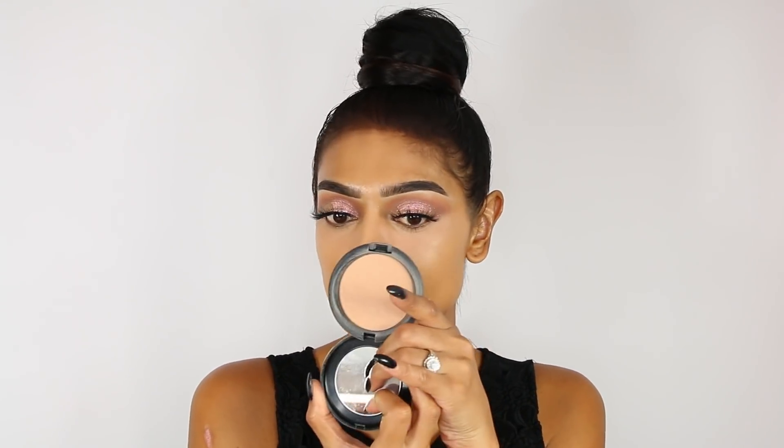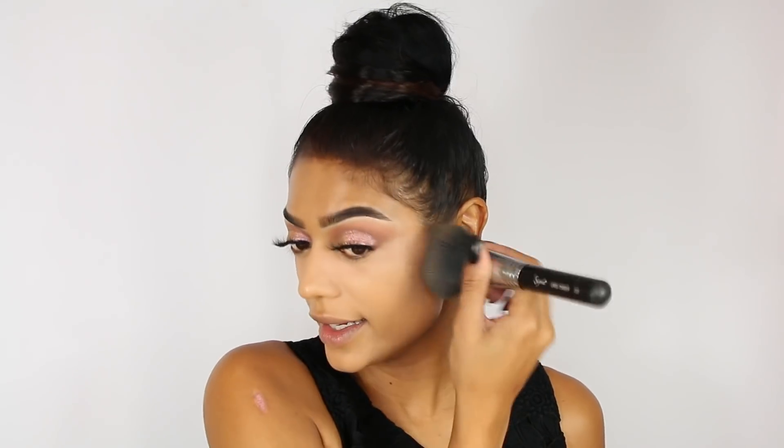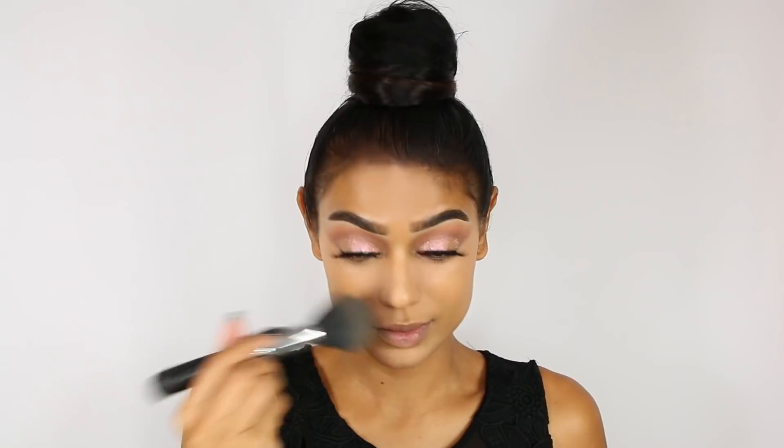We are done with cream and liquid products, so I'm quickly going to set my face a little bit with the Prolonger Powder in Medium Dark, using a big fluffy brush. I always like to tap my brush onto my face — if you swipe it you'll move the foundation, tapping sets it. To contour, I'm going to use a shade called Star, which is a refill I have but is also now in the MAC contouring palette.